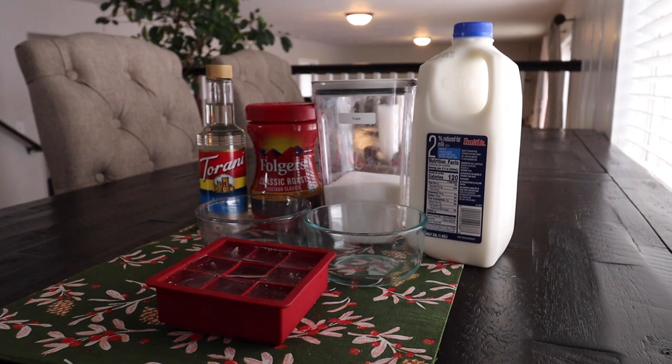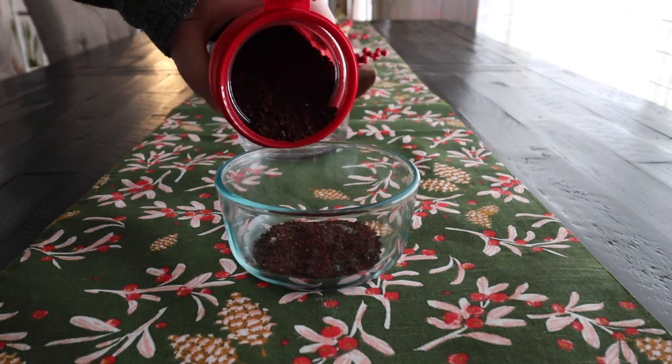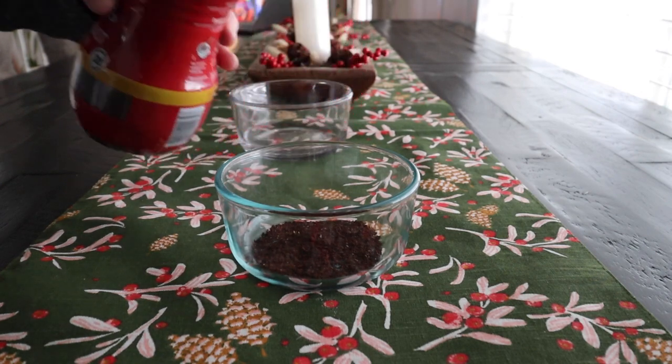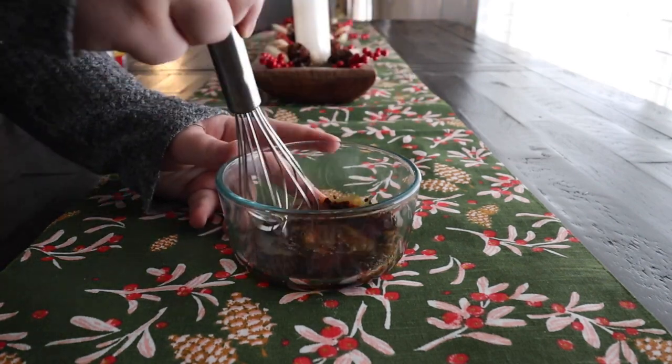You can use any type of alternate milk like coconut or soy, or you can just use normal milk. You'll also need sugar, instant coffee, vanilla, hot water, and some ice if you do want it iced. I prefer my coffee iced, but you can make it hot however you would like.